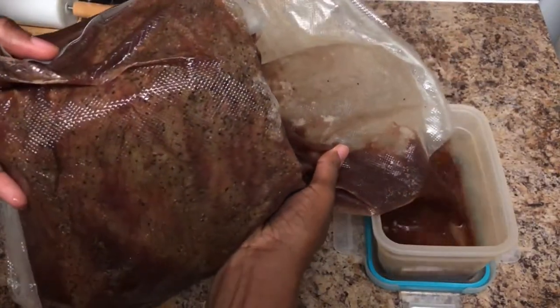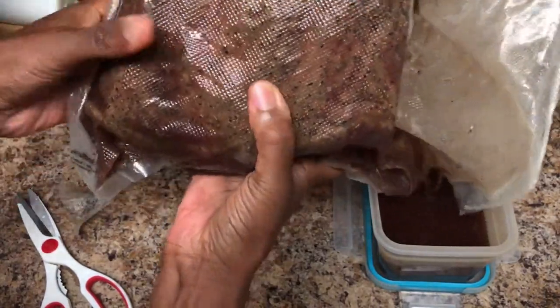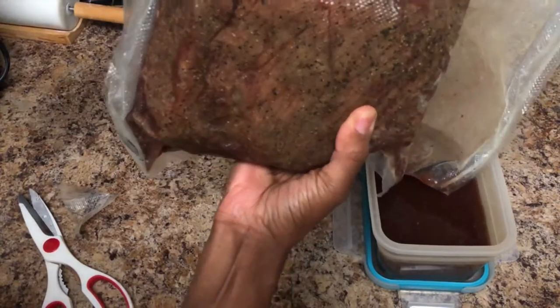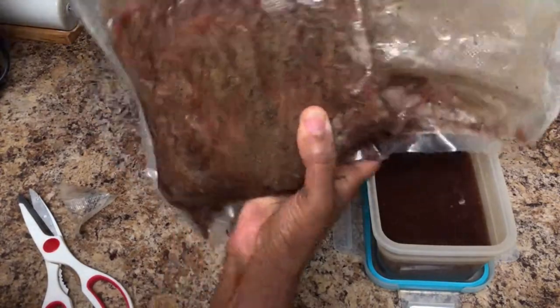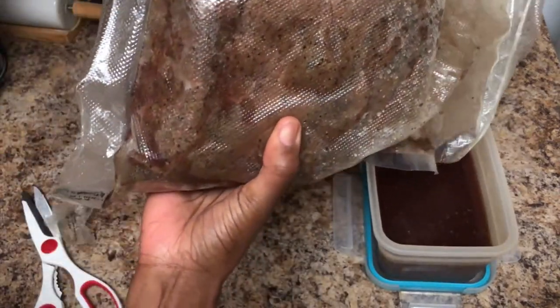Now that the meat is all cooled off, I'm going to cut a corner off of the bag and pour out all the juices that have accumulated. You can heat these up later if you want to make a French dip sandwich. I got about two cups of juice from this roast.